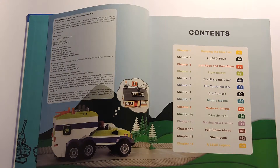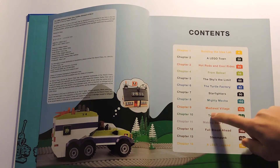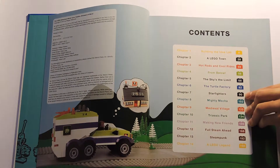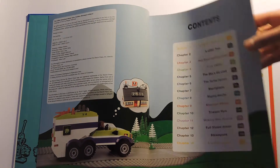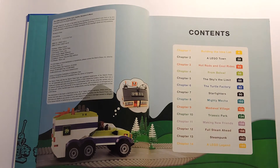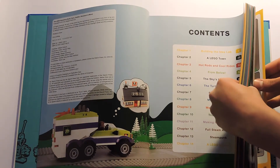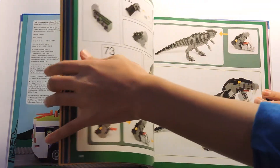Let's say I'm into dinosaurs, like a lot of kids are, and I want to go to the dinosaur section. Here it is — Chapter 10, Jurassic Park, page 134. It's highlighted in green. So instead of flipping all the pages looking for the number, I can just turn the book sideways, find the green tab, put my fingernail in there, and it opens right up to it.